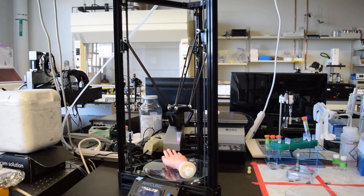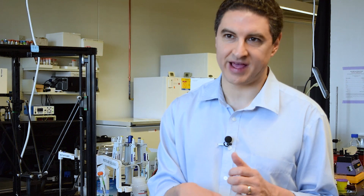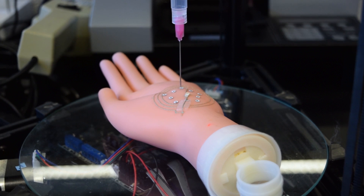This printer, even though it looks simple, actually has the complex capability of being able to track the motion of your hand and compensate for it, to make sure that you can, with precision, print electronics or print cells directly on the skin.